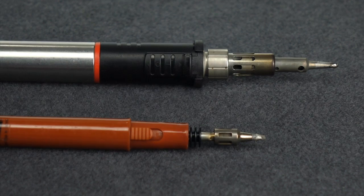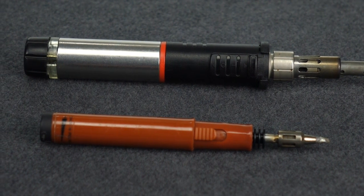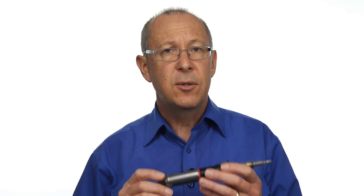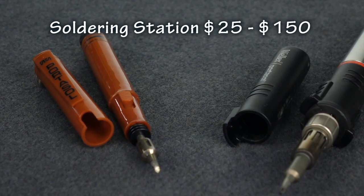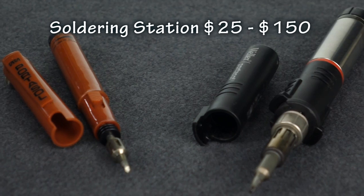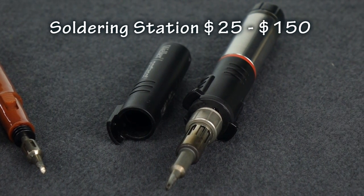On the other hand, gas powered irons come in a variety of styles, are very portable and easy to refill ready for use. Even so, they do have the limitation of not being thermostatically controlled and can be just a little bit tricky to maintain a steady tip temperature. Gas powered irons range in price from around $25 through to $150 depending on the brand.